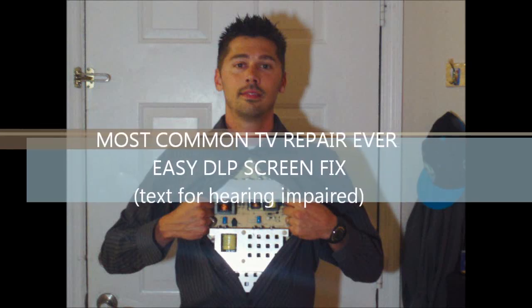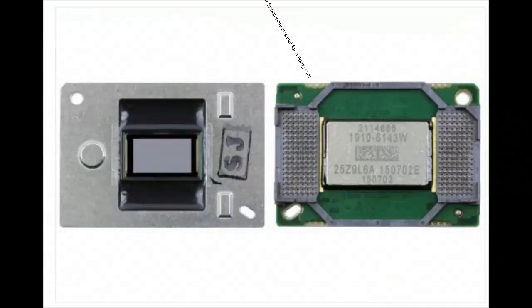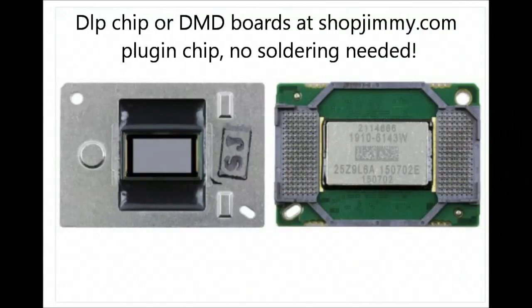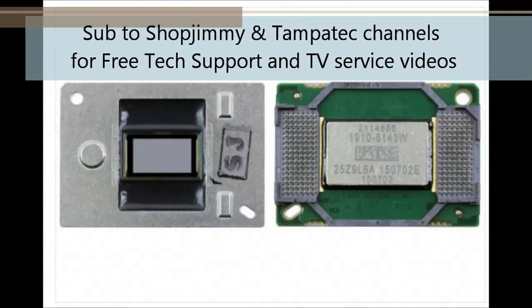Hey guys, it's Tampa Tech. I'm going to show you a very easy TV repair and a very common one for DLP TVs. A shout out goes to ShopJimmy Channel for helping me out with this video. This is the chip that you're going to need at ShopJimmy.com. No soldering needed, just plug it in. Sub to ShopJimmy and Tampa Tech for free tech support and TV service videos.